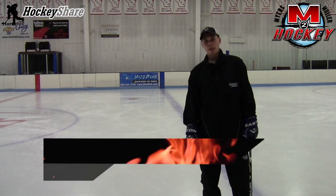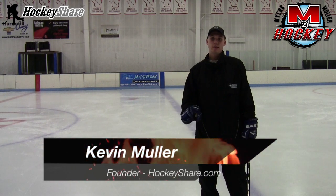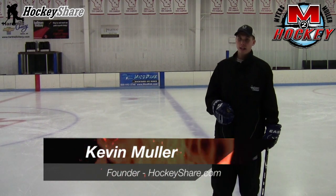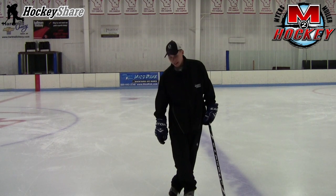Welcome to M2 Hockey and HockeyShare.com. Today we're going to show you a quick power skating drill that focuses on backwards outside edges. You've seen the videos where we've talked about backwards outside edges and forward outside edges. Today, instead of crossing over to achieve the outside edge, we're actually going to cross behind our body while we're moving backwards — stepping behind and putting the skate down on a nice solid outside edge.